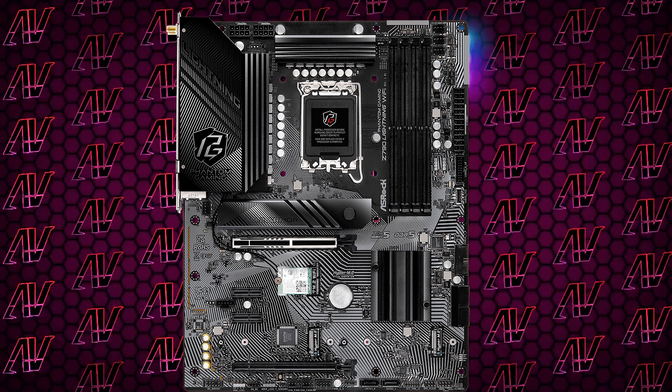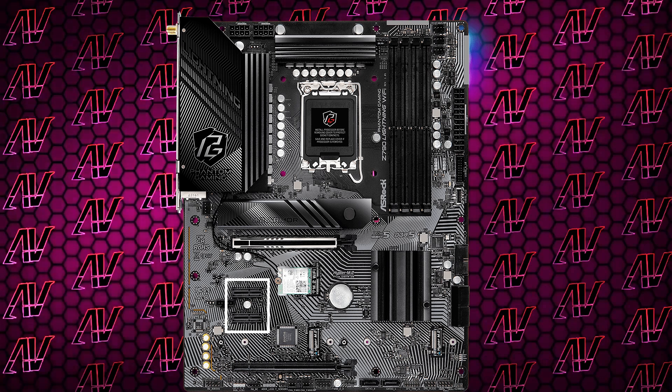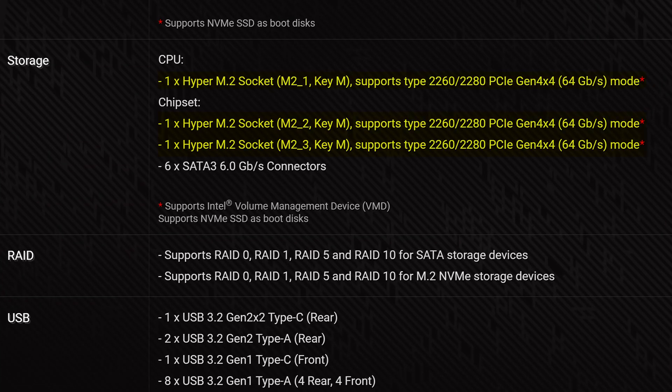When it comes to PCIe expansion, that's where things look even more confusing. On the Wi-Fi model you have a primary PCIe Gen 5 slot, another 16x slot that's actually Gen 4x4, and two Gen 3 1x slots — down from three on the other ASRock motherboard. You'd think maybe they cut a slot to make more space for M.2 storage, but nope, because this motherboard actually goes down to just three Gen 4 M.2 slots from four, while increasing its SATA capacity to six, which makes simply no sense at all.